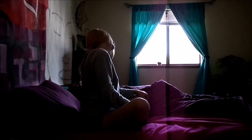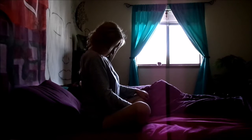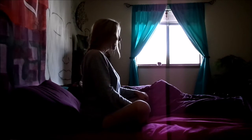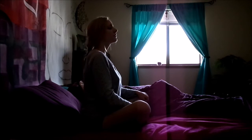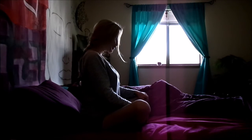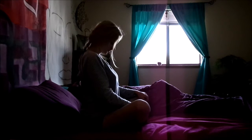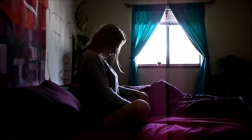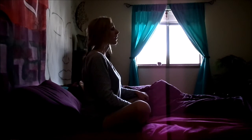Inhaling here, exhale back down. Inhale your gaze straight up, exhale it down — chin, chest, tall spine. Inhale up, exhale down. One more deep inhale and back out.